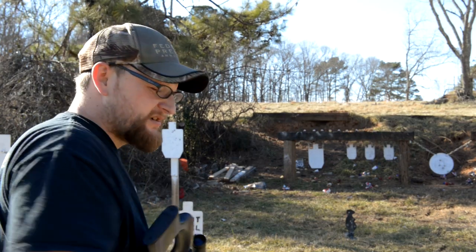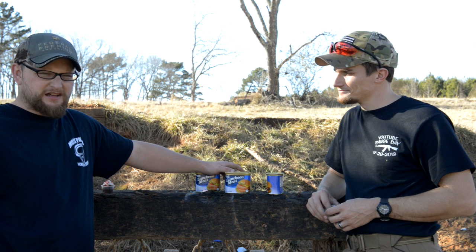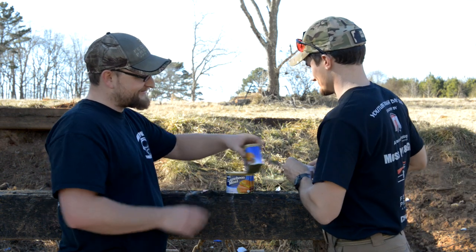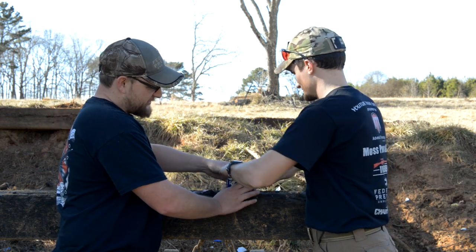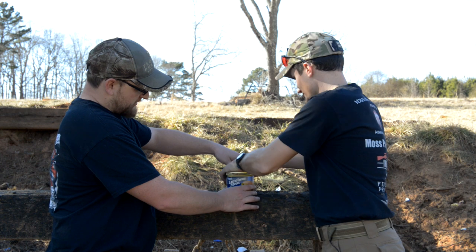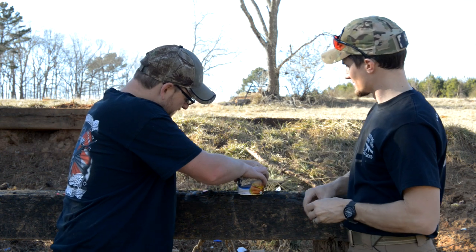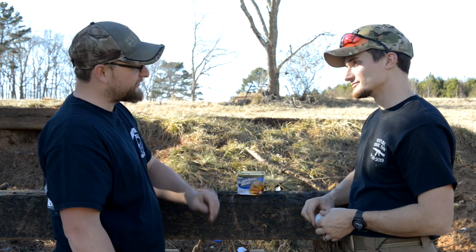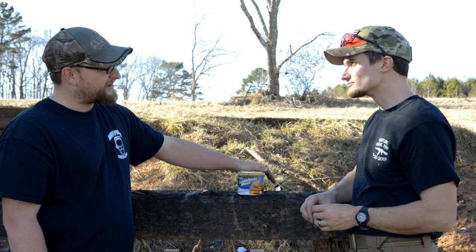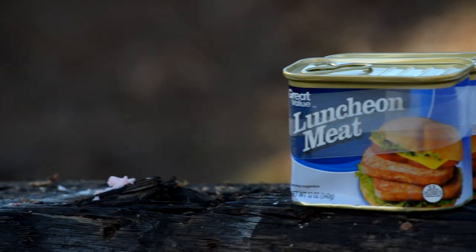We're going to see how many cans of Spam it takes to stop a .22. I can't imagine that some potted meat won't stop a .22. We've got four cans of potted meat. Oh yes, this is getting interesting! All right, let's see what happens: four cans of potted meat versus a subsonic .22. Let's see if we can get the .22 to stop in the potted meat — poor man's ballistics gel, or 'ballistics meat' as we're calling it.